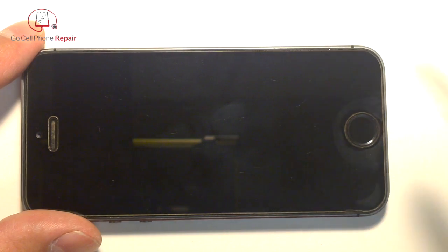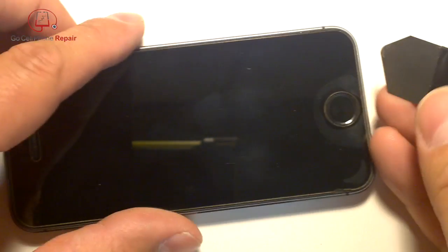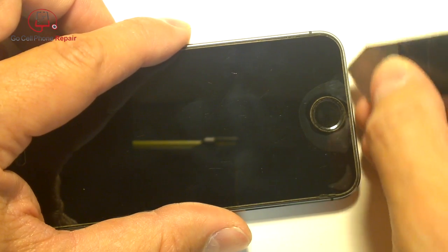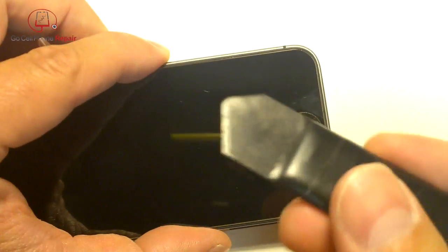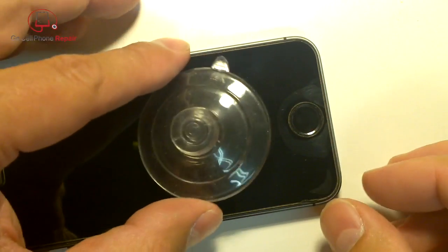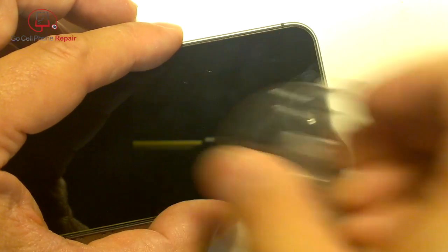With the flat sheet metal tool it is possible to end up scarring the inside of the frame, so I don't really like using that. As for the suction cup, it can work but not particularly well because this has a very tight fit and it doesn't always open properly.